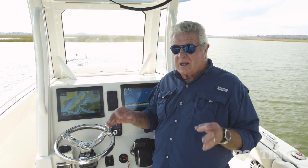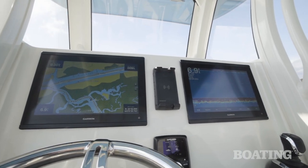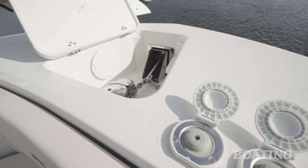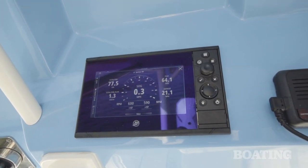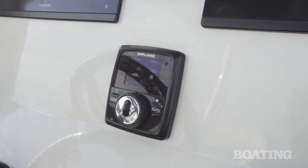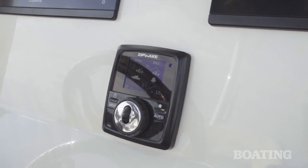Another impressive thing about the 273 CC is the comprehensive standard list. You have a 12-inch Garmin display on the dash that's standard, with an optional one on the starboard side. You've also got a standard windlass on the boat, a 15-gallon standard live well, and an optional 35-gallon live well on the leaning post. Another helpful standard is the vessel view display in the hard top, which also gives you backup navigation. Another good standard on board is the zip wake, which automatically levels the load as your crew moves around or you take the wind or the waves on a different angle.